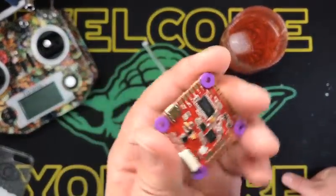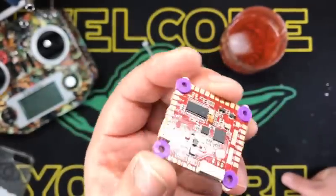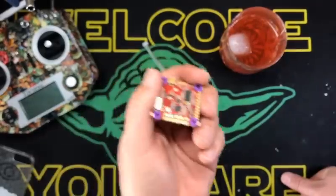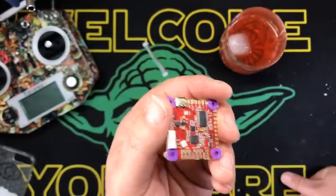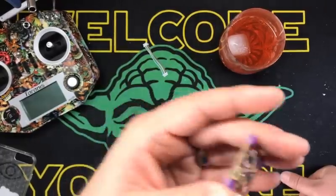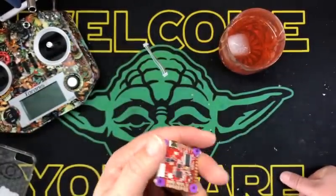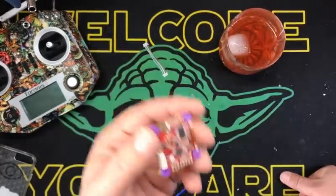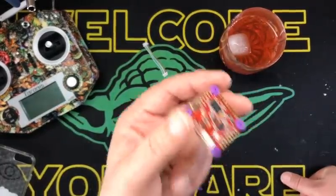Like I said, the IMU is an ICM-20601. It's got full OSD, motor outputs, full D-shot, multi-shot support. For receivers: PPM — nobody uses PPM — S-BUS, DSM, HOTT, blah blah blah. F-port ready, 5-volt or 3.3.